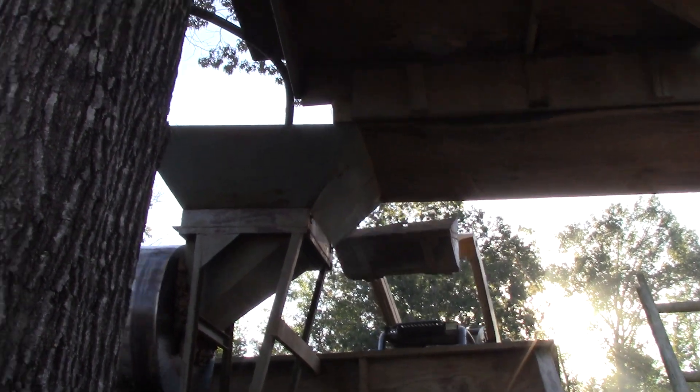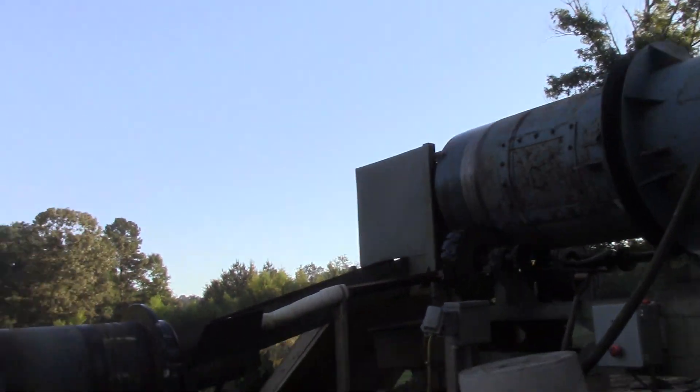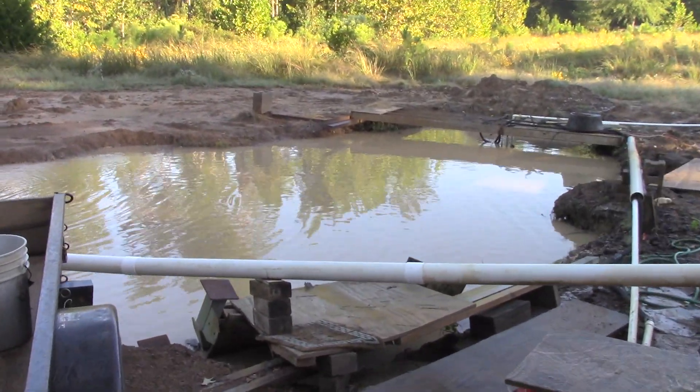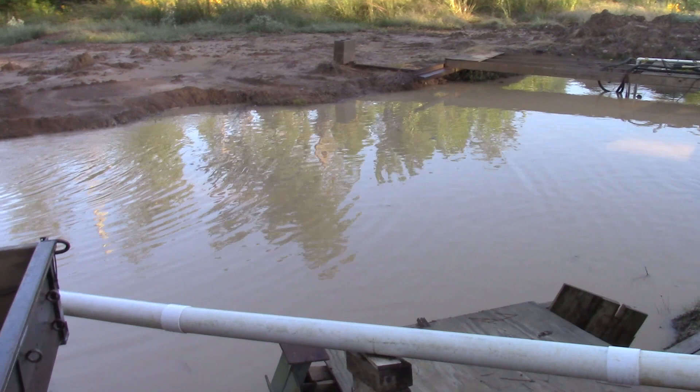Alright, we're off and running again. The rain didn't hurt us and did help us by giving us a lot of extra water in our supply water pond, and this is our return water pond.